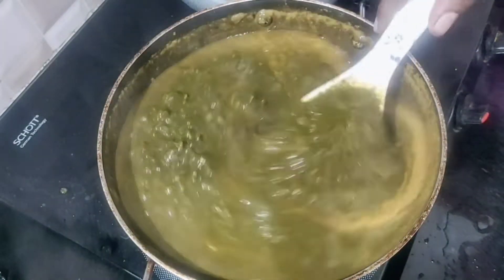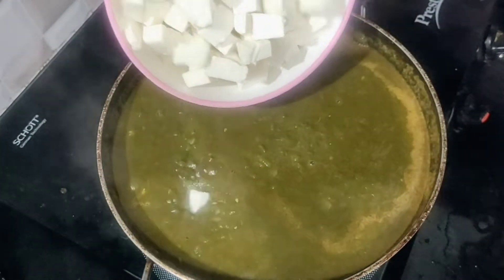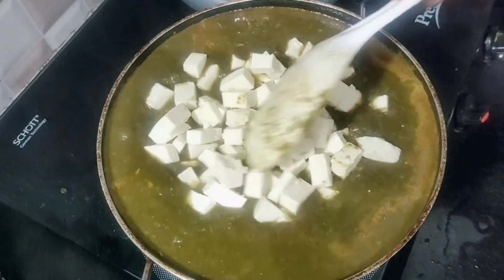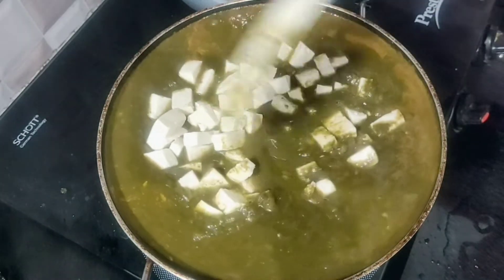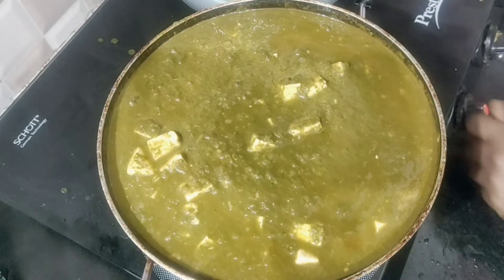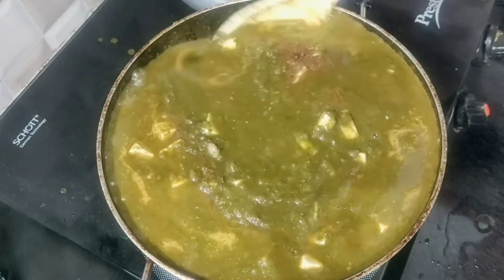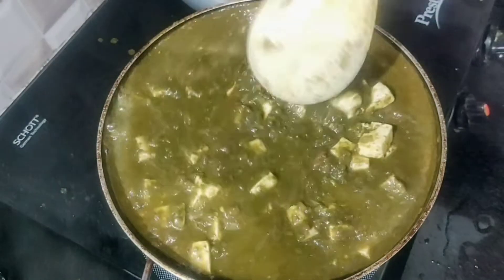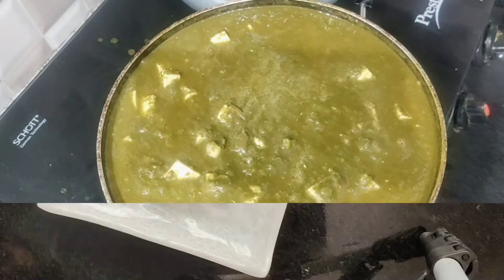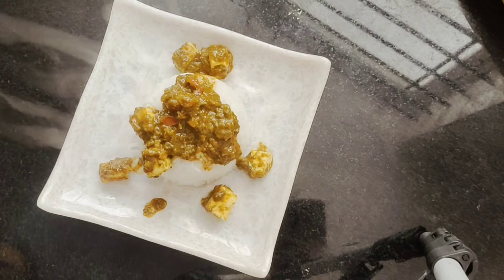Add 1 cup of paneer cubes. Add 2 cups of rice. You can serve it with white rice.